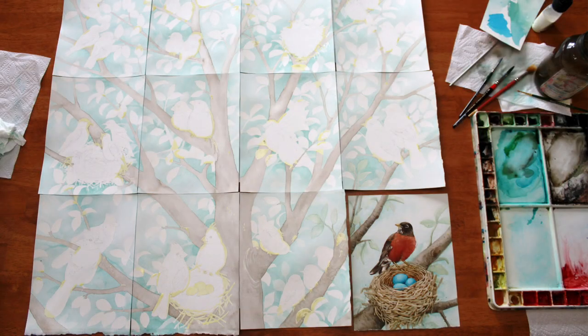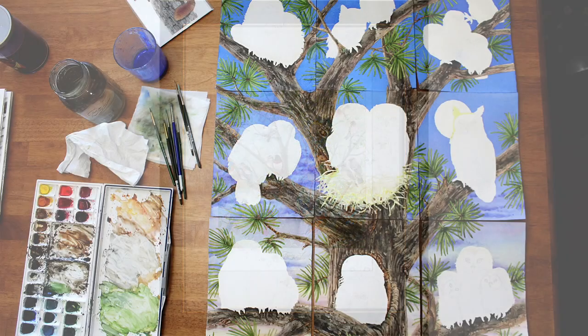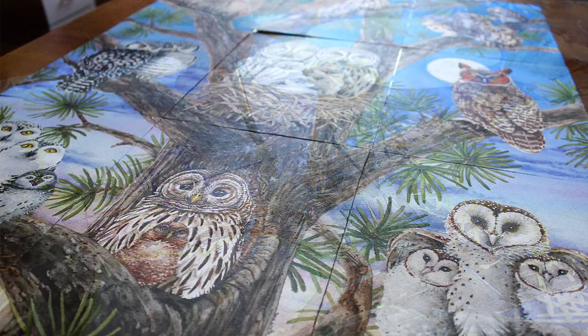The first one I did I call my bird tree and it was my first attempt at this process. It's made up of 12 paintings and each painting has a different songbird in it. Then I decided to create an owl tree.